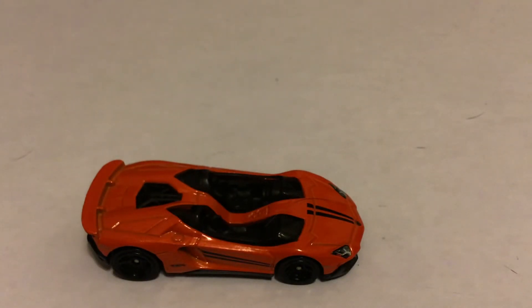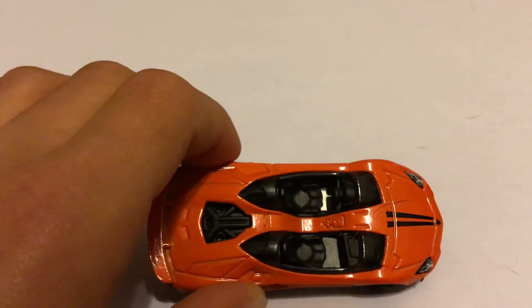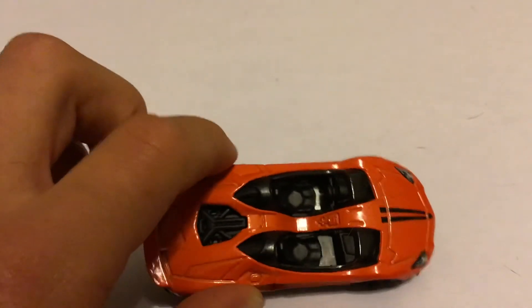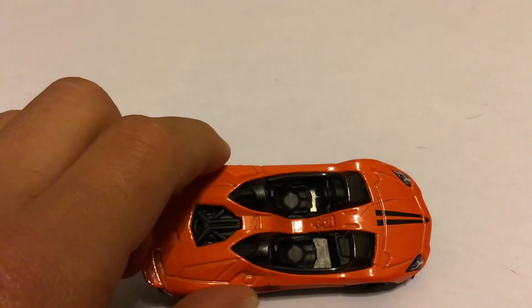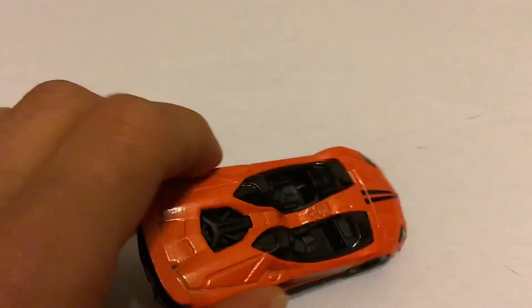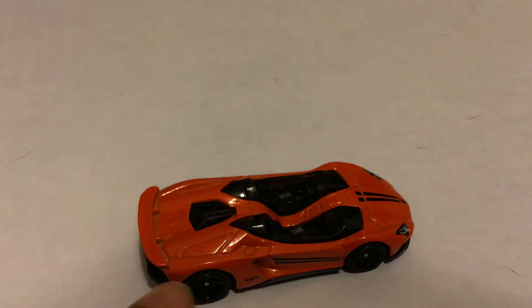Anyways, it is a convertible. On the inside, you can see that it is black. It kind of makes it look like two airplane cockpits in the thing. And you can see that they definitely took a lot of care adding detail with the lines and stuff to make it look really nice.